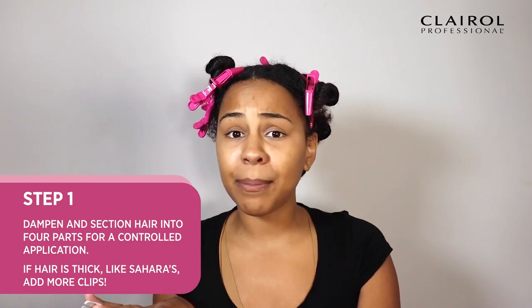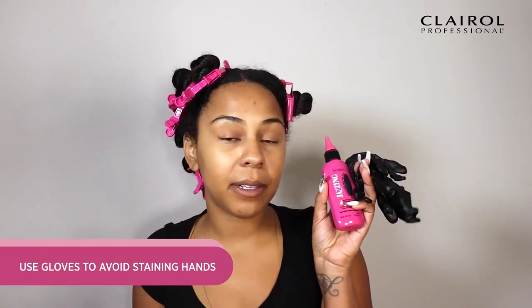Before I get started, I went ahead and dampened my hair and put it in sections. Since Jazzing is just a temporary color, you're not going to need developer. It's super easy to apply. All you'll need is the hair dye and some gloves.